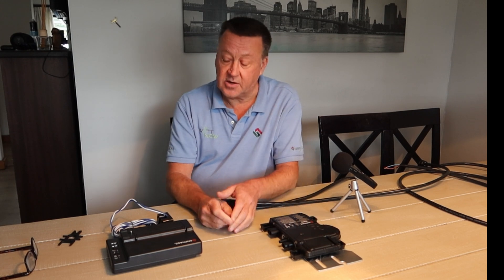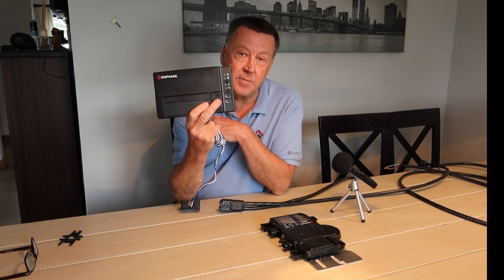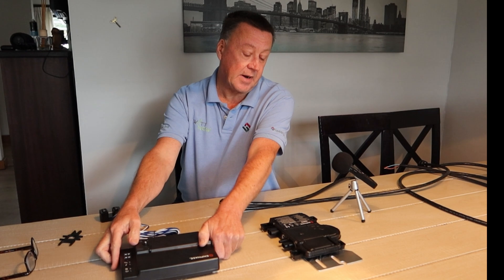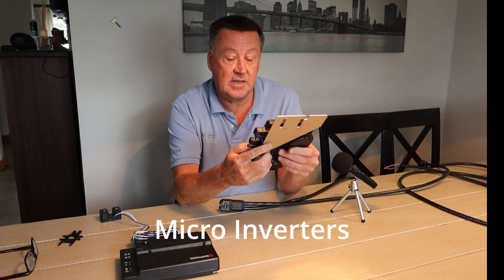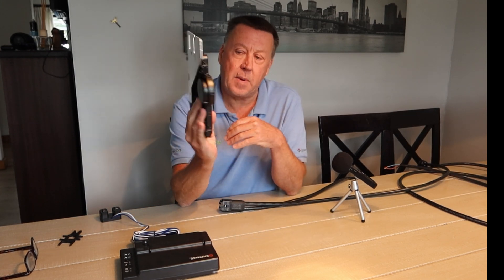Ralph and his crew from Enphase South Africa did the training, and they provided me with a gateway and some CT clamps — thanks for that. I then purchased my own micro inverters, the IQ8HC series — the newer version. There is also a P version, which is even more powerful than this.